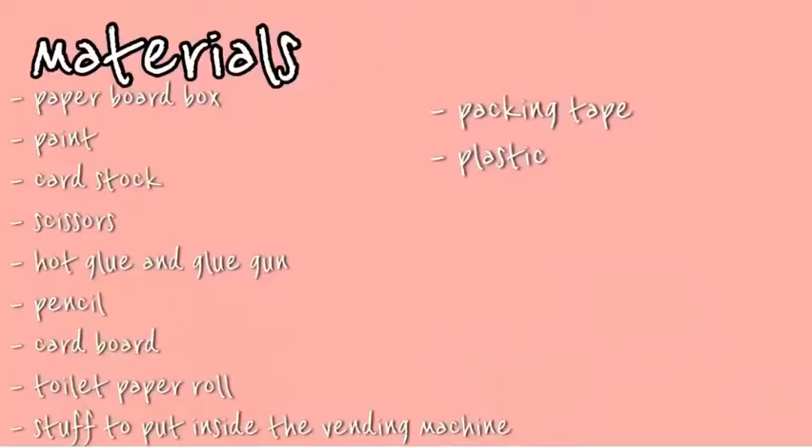Hey guys, welcome back to my channel. Today I'm going to be teaching you guys how to make a vending machine from scratch. Here are the materials you'll need.